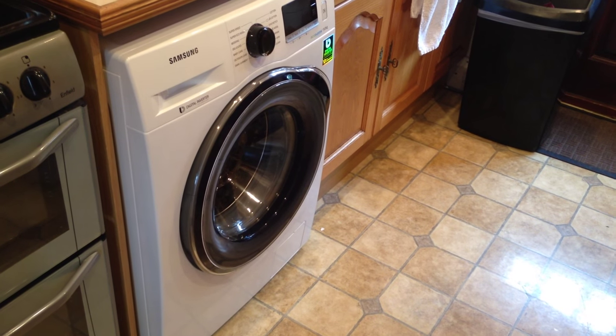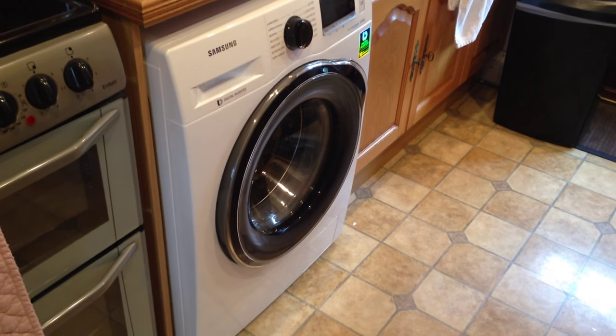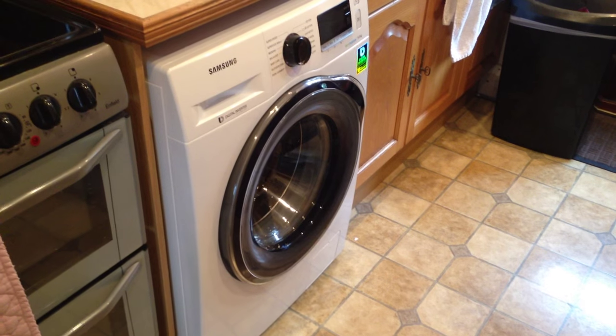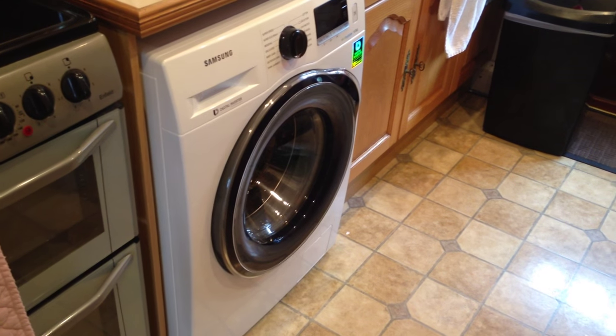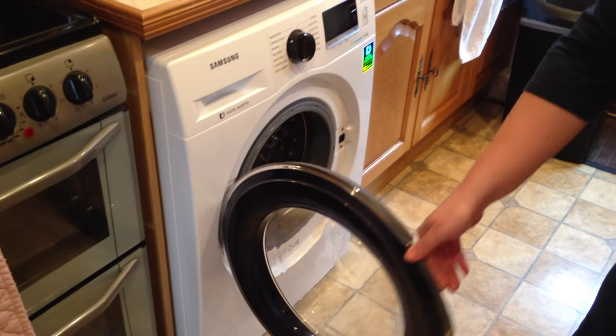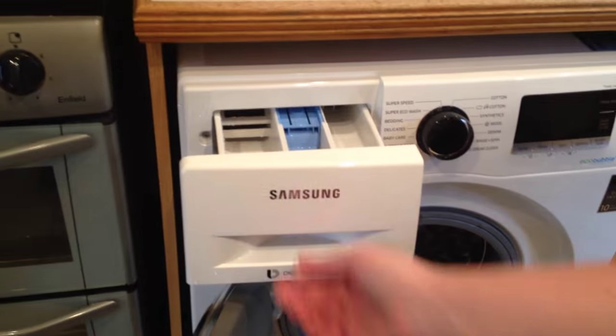Hello, this is the Samsung 9kg EcoBubble washing machine that AO.com have very kindly sent me to review. As you can see, it's a lovely looking machine, with a diamond cut drum and a large soap dispenser drawer.